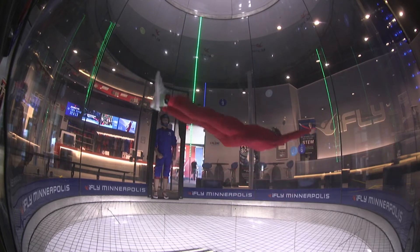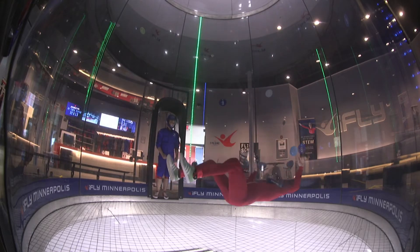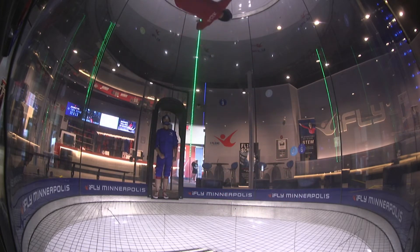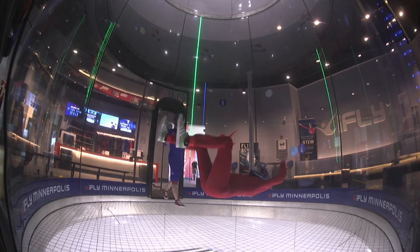It's hard to tell from this angle, but I am moving back and forth in the tunnel from one wall to the other. Feeling better about getting that lift, so let's get ready to try the layout.